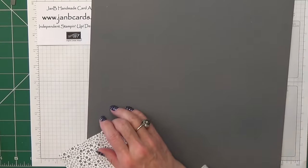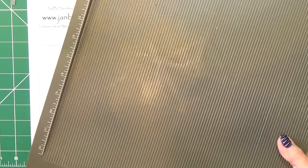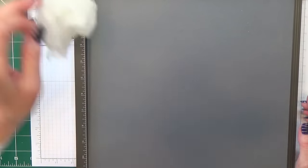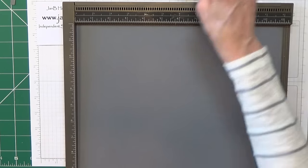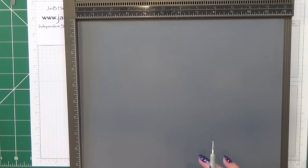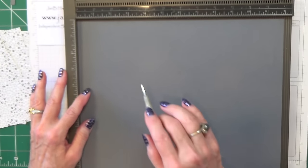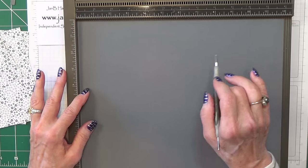Now I'm going to make the basic bag, so I'll bring up my scoreboard. I'm going to go over my cardstock with my piece of waxed paper - this just helps my stylus slide more comfortably over my cardstock. On the first side, we need to score at 3 inches and 9 inches, which is 7.5 centimetres and 22.5 centimetres.